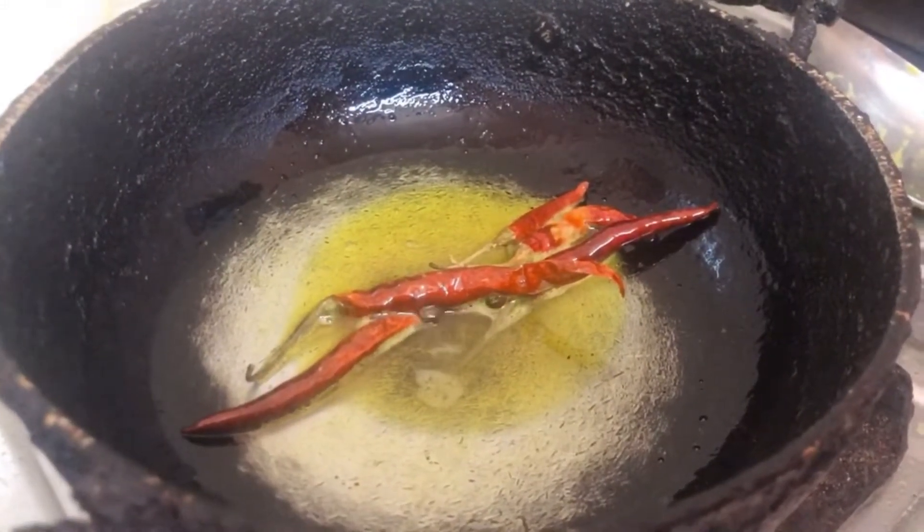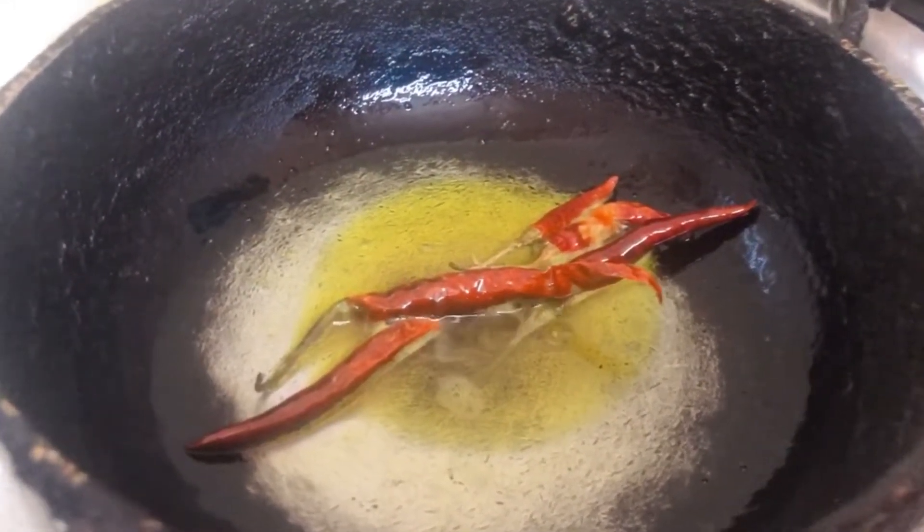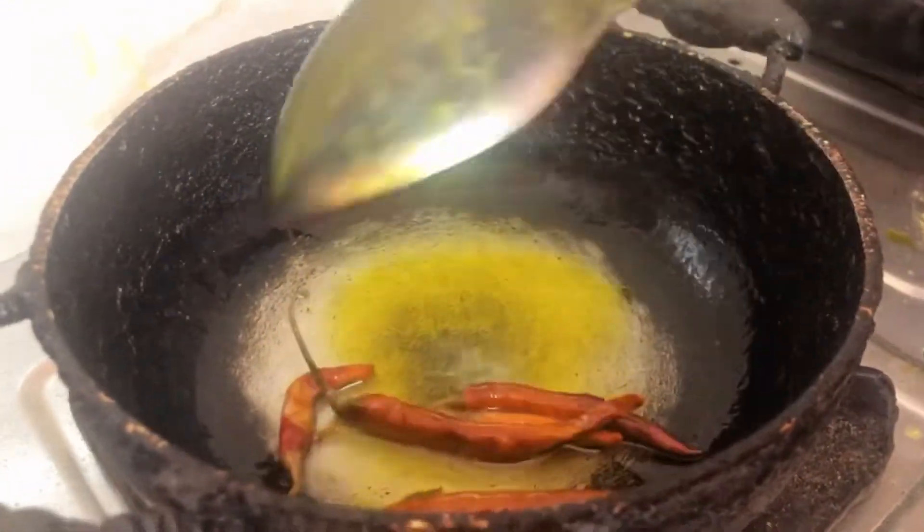I have put oil in the pan here. I have put dry chilies here. I will fry it. I will move it in the oil — you can see it — so that it will not burn out.